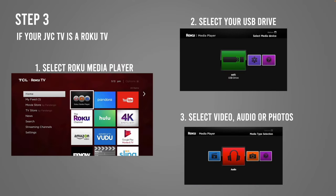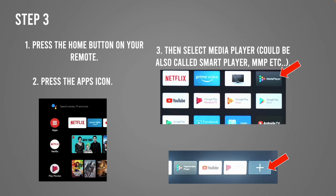Now if you have a Roku TV, select Roku Media Player on the main screen, then select your USB drive from the list, and select Video, Audio, or Photo. You'll be able to see all your files and you'll be good to go.